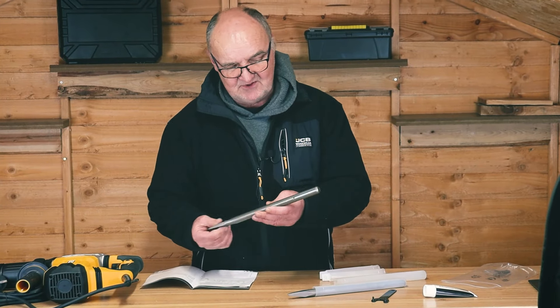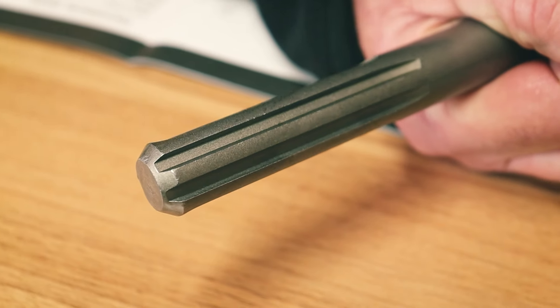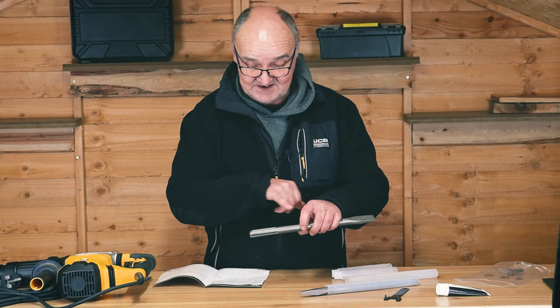Just a little point about the connection system: the chisels and the machine itself use the SDS Max system, so they're standard across the board.